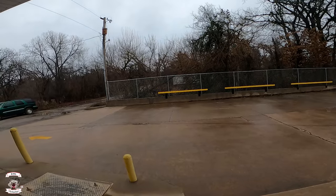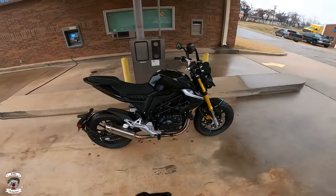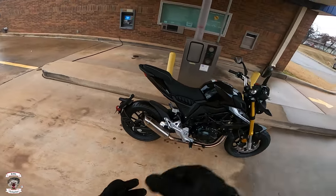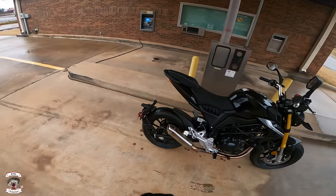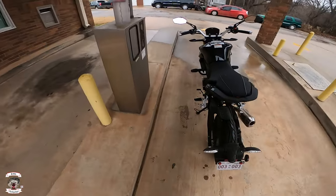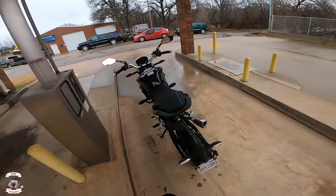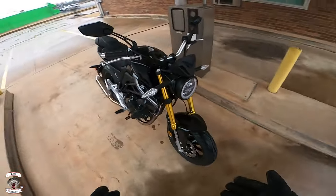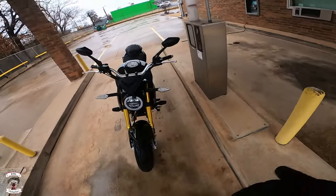Hello there YouTubers. This is the Rabbit Hedgehog, and once again Chris Riggs with Freedom Scooters — or maybe Freedom Power Sports now — has given me the opportunity to take out his newest creation. This one is actually fully a creation called the Freedom Motorcycles Fighter 200. As you can see, we are a little muddy today because he gave it to me to use as I would my own.